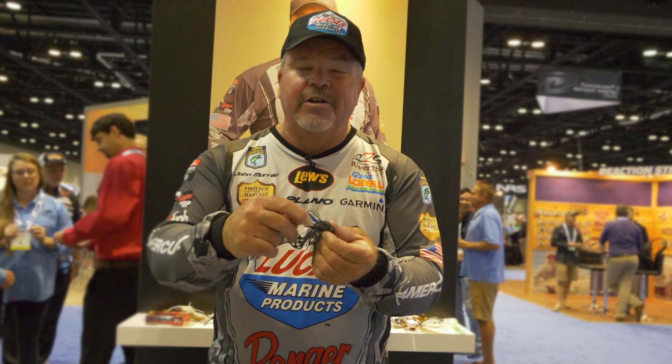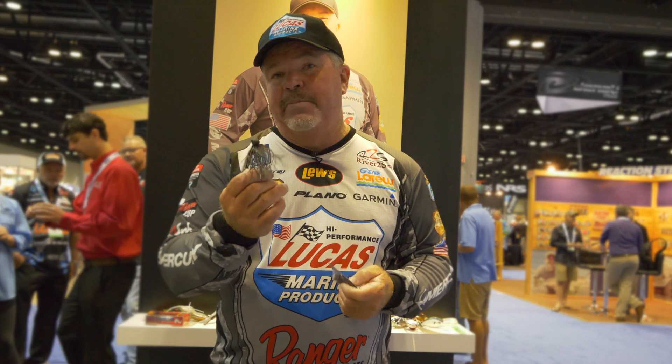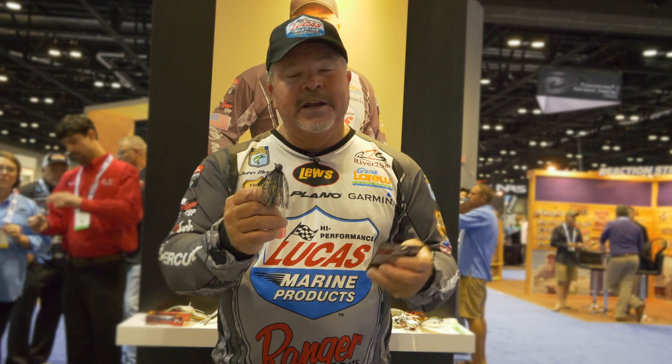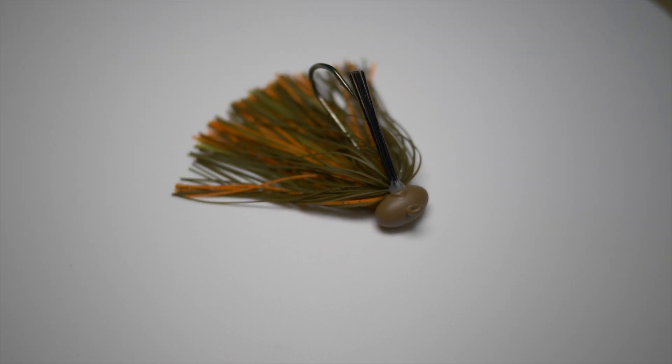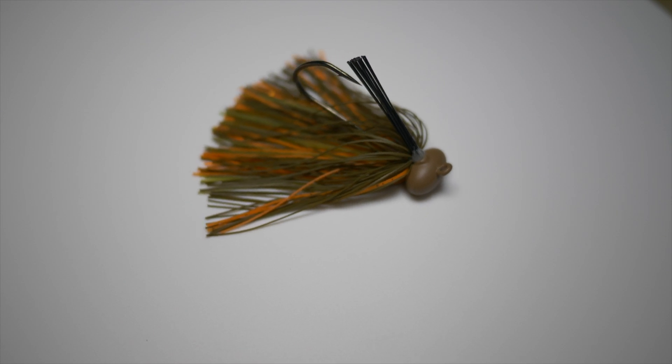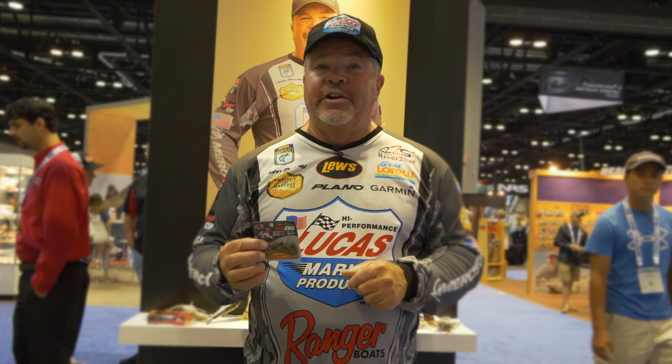As far as trailers, use your imagination. I use a Jean LaRue salt craw a lot on this bait, but you can use any kind of bait you can think of as a trailer for this jig. But the River to Sea Papa Murr jig, it's been a great producer for me. Remember the features that keep it separate from some of the others. The Papa Murr jig is available at rivertoseausa.com and any fishing retailer near you.